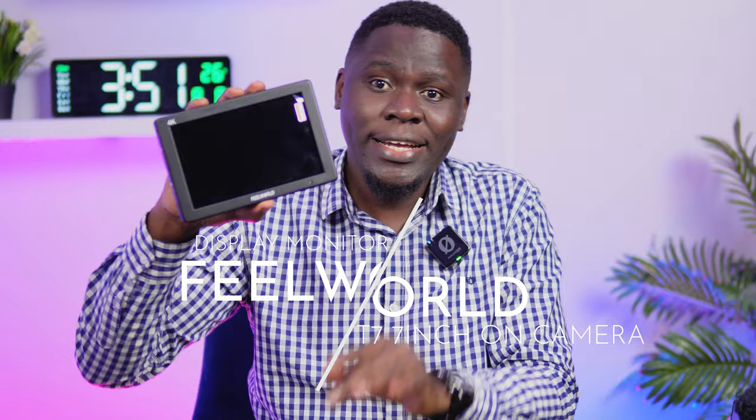Hi everyone, my name is Daniel from Dance of Gamers and welcome back to our channel. Today we're going to be diving into a very fantastic piece of gear, and that is the Feelworld T7 7-inch on-camera display monitor. So if you're a photographer, a videographer, or just a content creator, this might be a game changer.